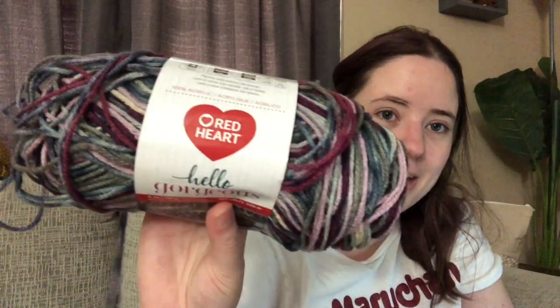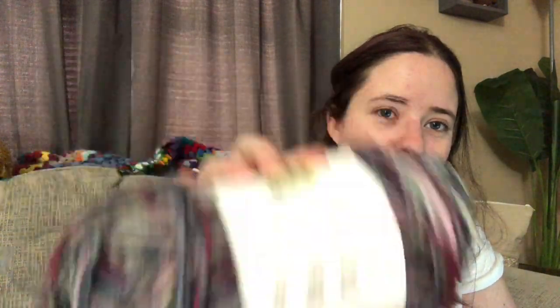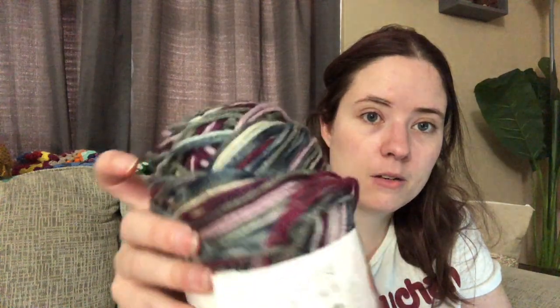Acquisition-wise, I showed this ball of yarn in the video I put out yesterday - the 'What Would You Make With This Yarn' video - because I had literally just gotten back from the store. It was just a clearance ball of yarn at Walmart, only a dollar. It's Red Heart Hello Gorgeous - it's really mangled but it was a dollar, so I grabbed it. It's worsted weight with about 252 yards.